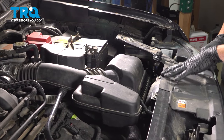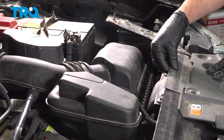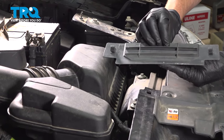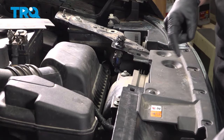Now that we have the coolant drained, make your way back up inside the engine compartment. Along the front of the vehicle, next to the air filter housing, you're going to find a little plastic trim panel. Remove that and set it aside. Below it, you're going to find two 8 millimeter headed bolts. Remove the pair.